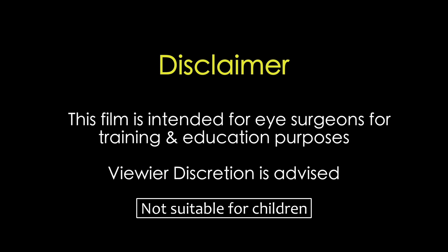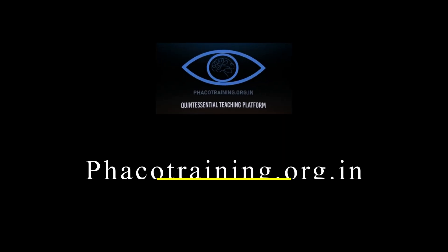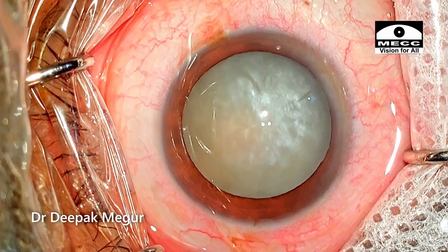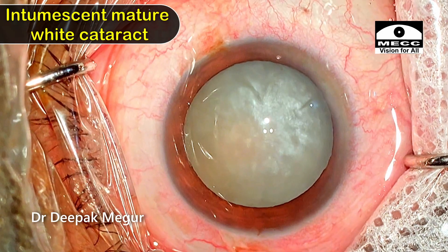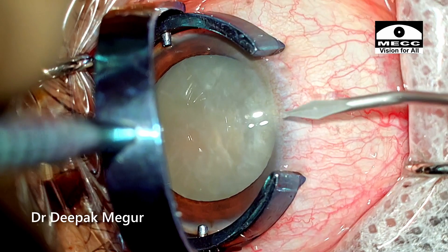This film is intended for eye surgeons for training and education purposes. Viewer discretion is strongly recommended. Welcome to yet another cataract vlog series where we look at this intermittent mature white cataract, and I'll be demonstrating a horizontal chop technique in this patient.